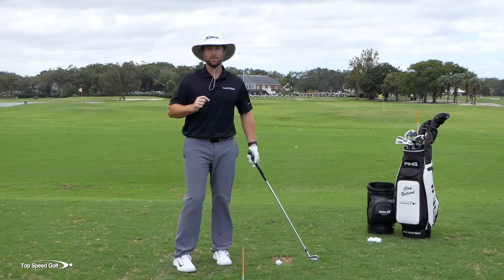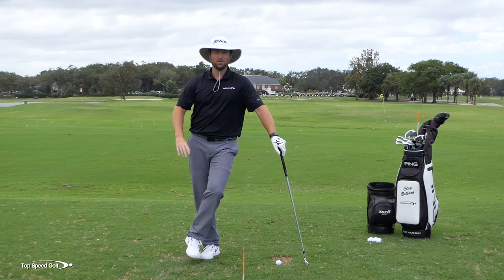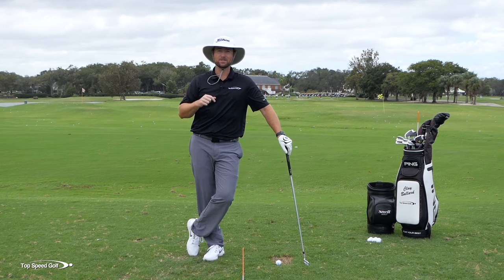In this video, I'm going to show you exactly how to use the right shoulder properly. Once you do that correctly, you'll feel like you can turn through the ball as hard as you want and nothing's ever going to go to the left. Let's get started.